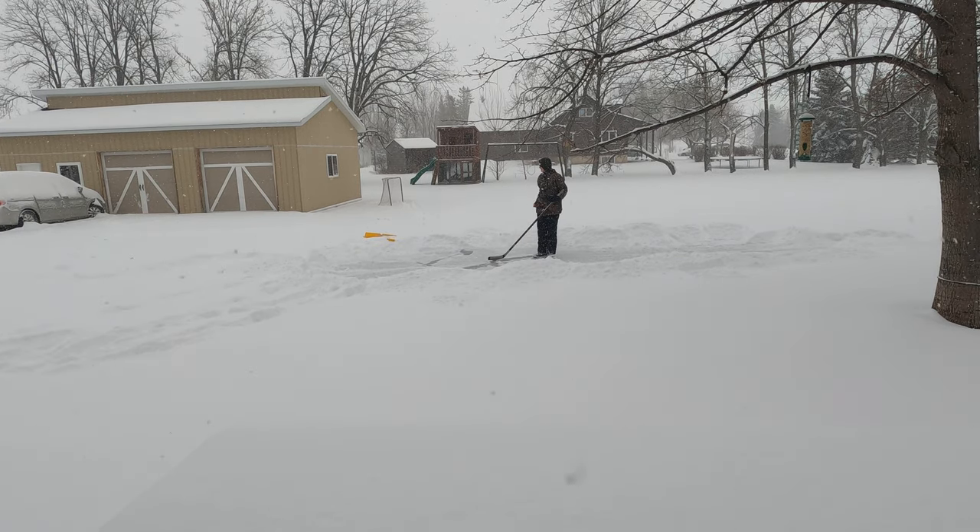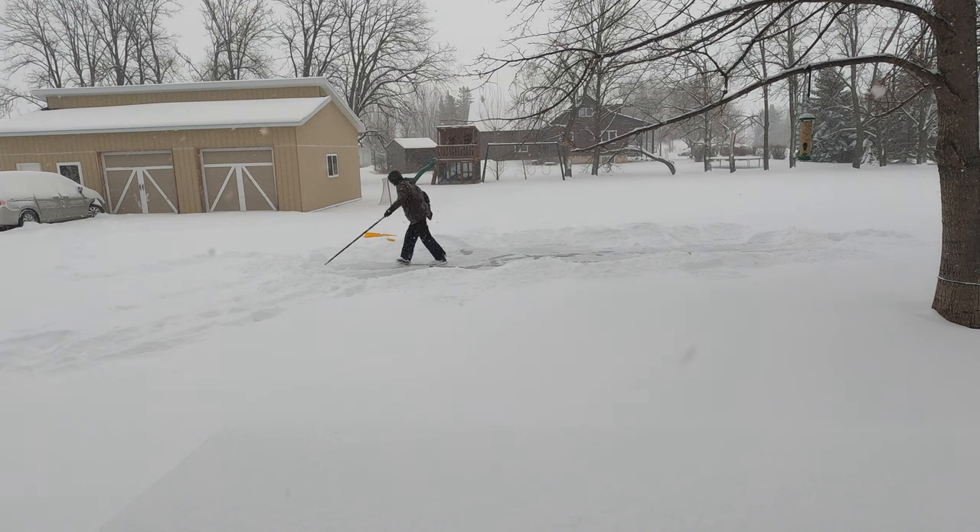Alright guys, so here we got some ice — we're just going to be playing around with it and hope I don't fall. Oh, right in the snow guys, right in the snow!